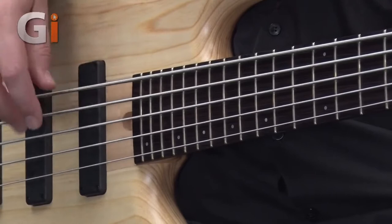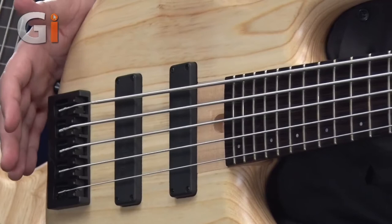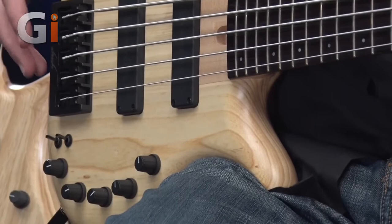Up on this 24-fret neck, coming onto this wonderful piece of wood — this is a swamp ash body. Super lightweight, super resonant, very nice indeed.